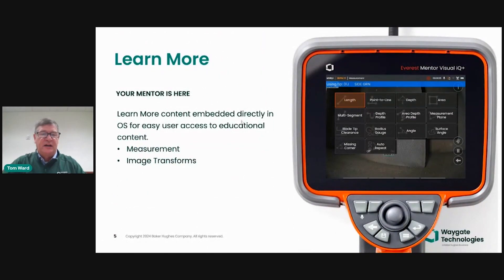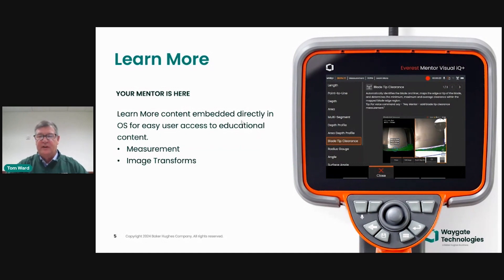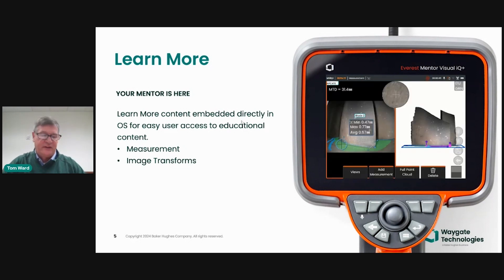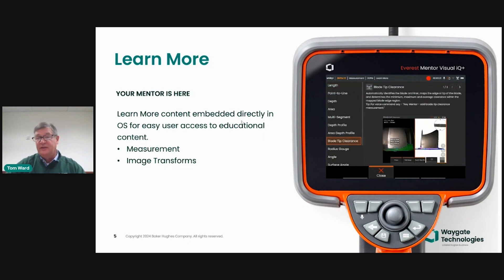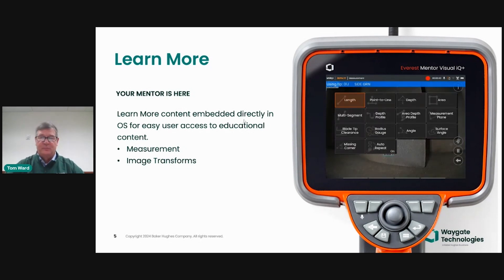Now I want to talk about Learn More, which I mentioned at the beginning. Learn More is currently available in our measurement and image transform areas of the UI. When you go in, you'll see a little exclamation point. If you click that while in measurement mode, it puts up a page where you can select, for example, to learn more about blade tip clearance or depth measurements. It'll take you through videos on a loop, or it might be a one or two page PDF. Right on the device, you can learn more about the machine for things you haven't experienced before, or as a quick recap if you haven't used it in a while.